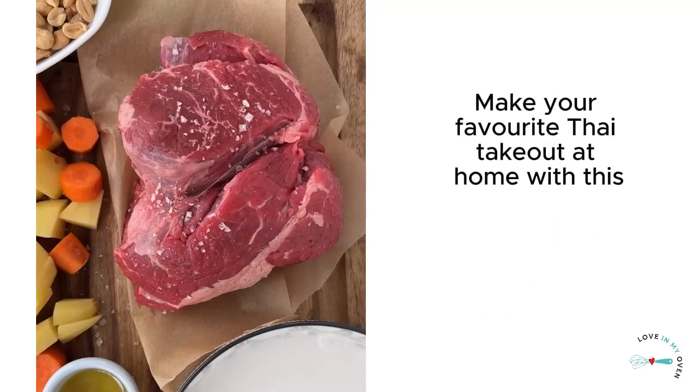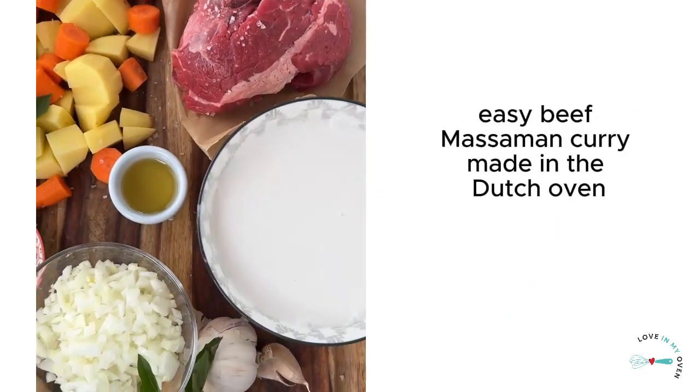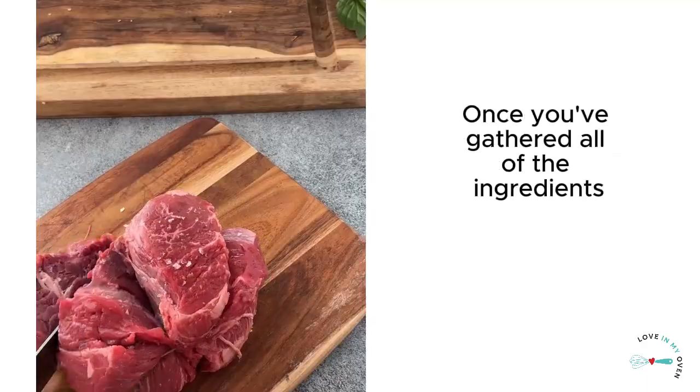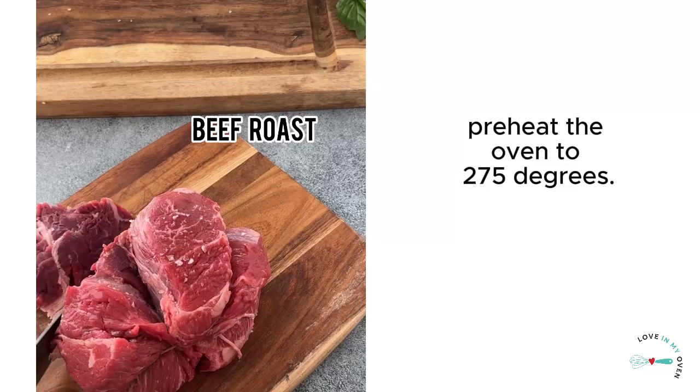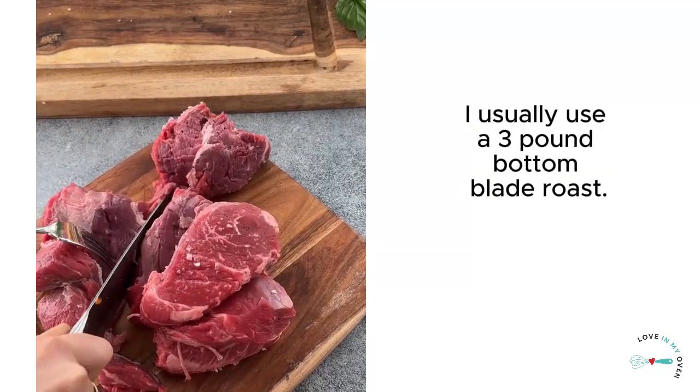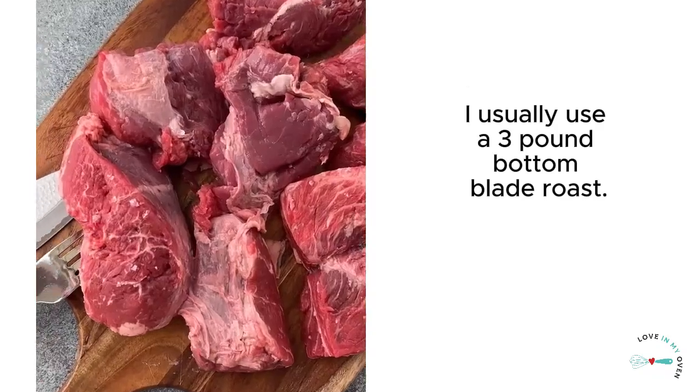Make your favorite Thai takeout at home with this easy beef massaman curry made in the Dutch oven. Once you've gathered all of the ingredients, preheat the oven to 275 degrees. Slice the beef roast into large chunks — I usually use a three pound bottom blade roast.